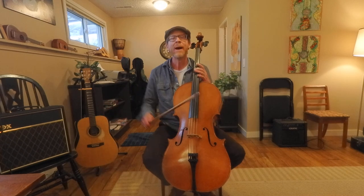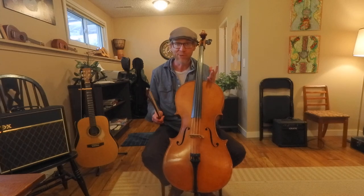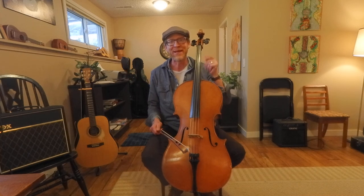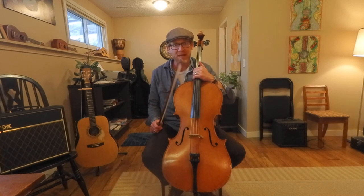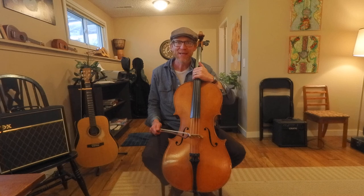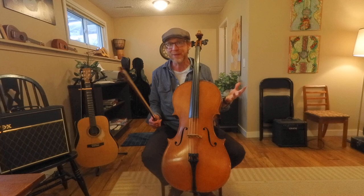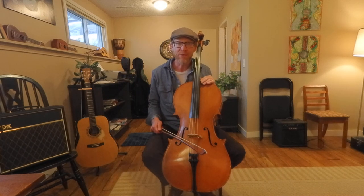All right, cool. Hopefully this was helpful — I really hope it was helpful, otherwise it was a big waste of time. I hope you liked the video and enjoyed spending time with me. I really appreciate you all coming to the channel, and I enjoy sharing my little bit of knowledge and wisdom about playing the cello with you. I hope to see you back here again. Thanks so much. Bye-bye.